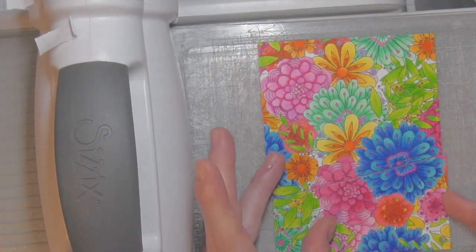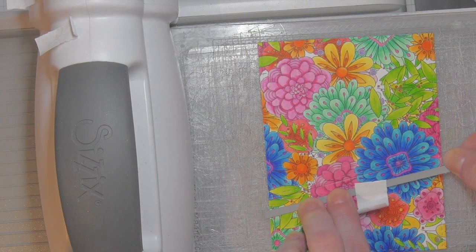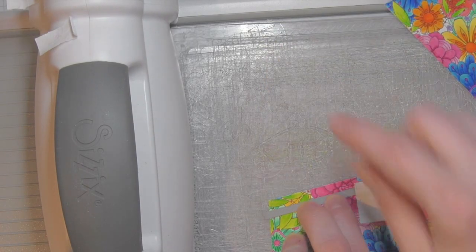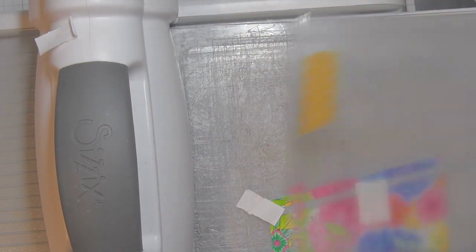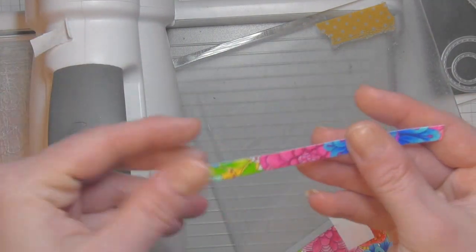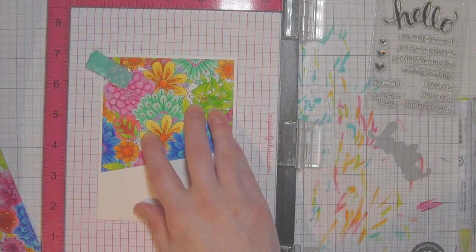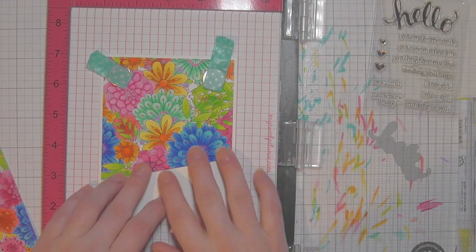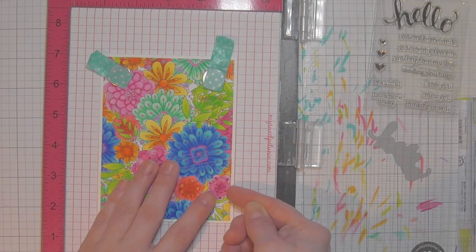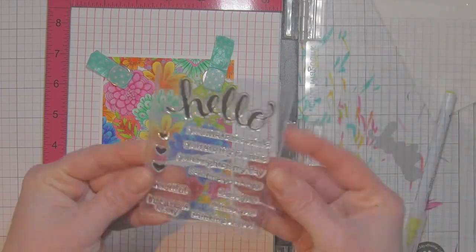I chose this die collection because it also has a straight-line die with stitching detail, so I can die cut two panels from my background. I'm cutting a little strip where I'll stamp my greeting. I put it at a diagonal, taped it down with low-tack tape, die cut the top area, then left a little strip just wide enough for a greeting from the Hero Arts stamp and cut 'Hello.' I'll remove the top, tape down the bottom, and die cut that strip. I held onto that little strip to help perfectly align everything — my card base, top panel, and bottom panel — using magnets in the MISTI.